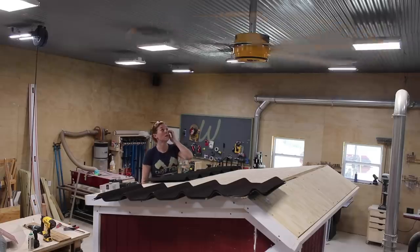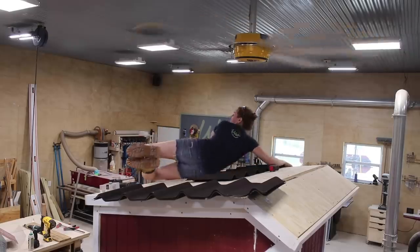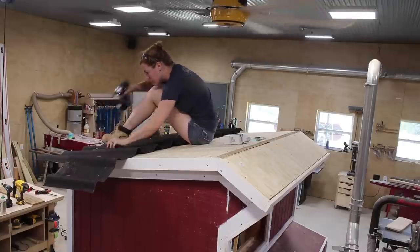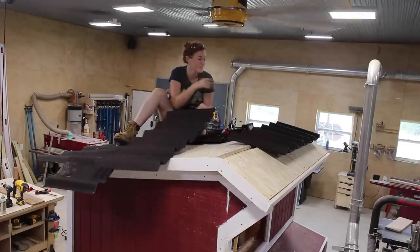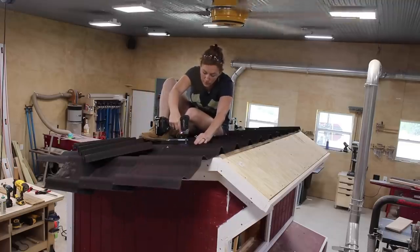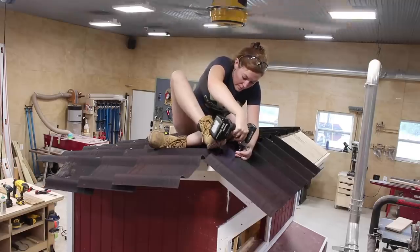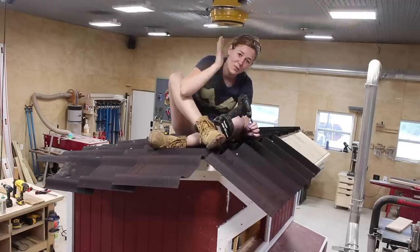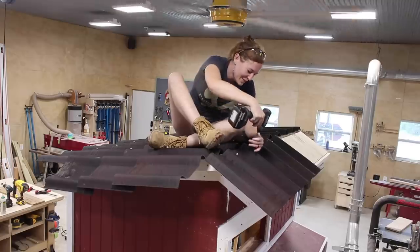With the body done, let's move on to the roof. I climbed up with a few panels, started at the eave of the roof, then worked my way up to the peak. Instead of pre-cutting my panels, I just let one side run wild, then came back after to rip one line down and cut them to length.